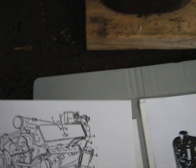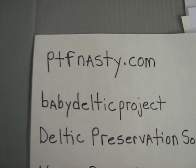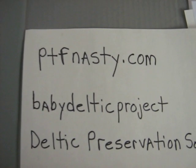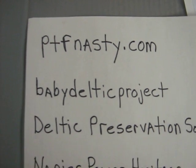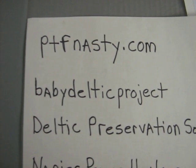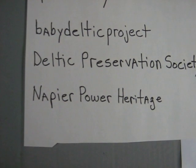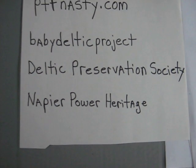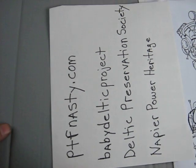Some of the good websites I've found are ptfnasty.com — it has a lot of information and it's a PT boat site — as well as The Baby Deltic Project, the Deltic Preservation Society, and Napier Power Heritage. I might not quite have the name of that last one right, but there's lots of good info on the Deltic there.